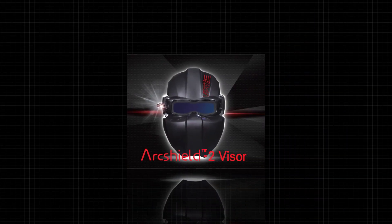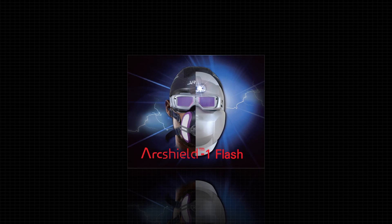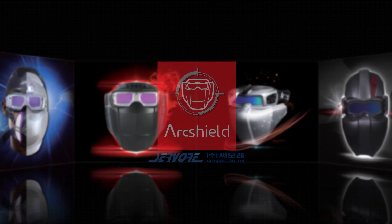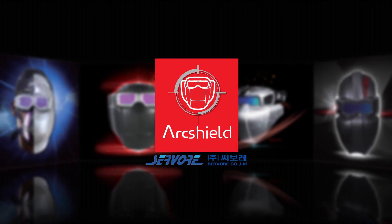Just by looking at ArcShield, you can see the future of the welding helmet — the gold standard for convenient, safe, efficient welding. It just begins with ArcShield II.